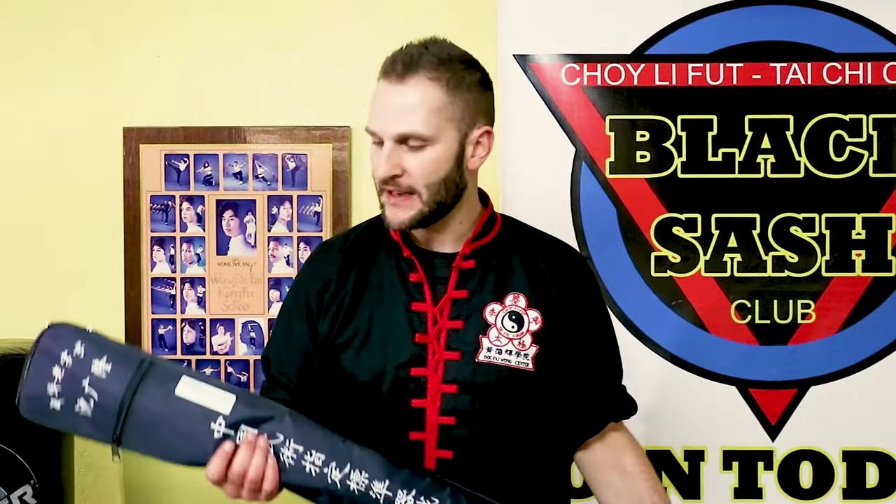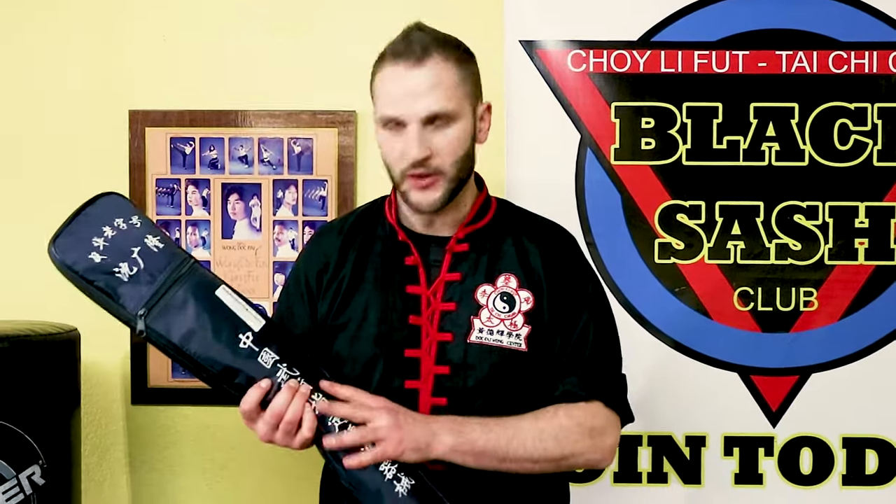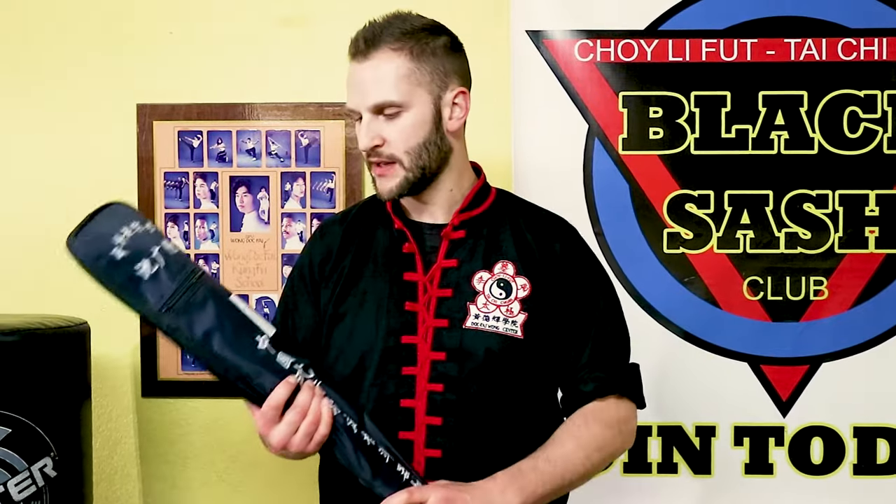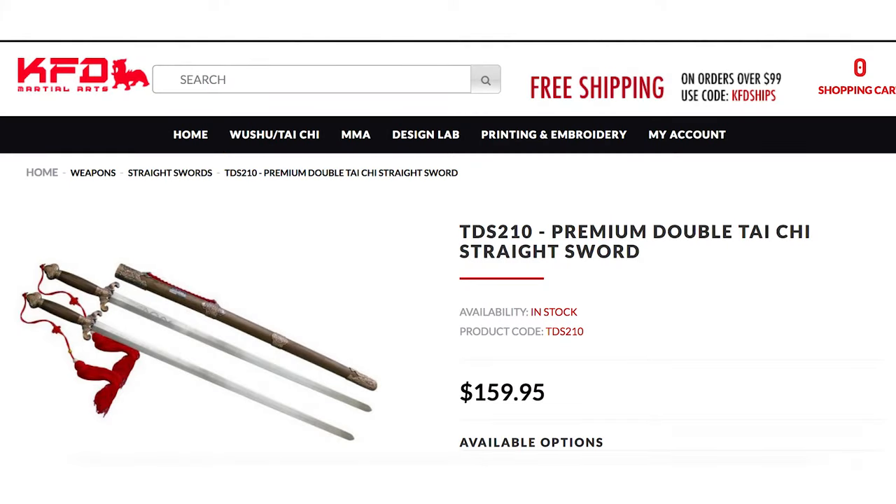Hey, what's up? This is Sifu Cuddle and I have a quick thing I want to show you guys. We just got these in from Kung Fu Direct. This is the double straight sword — actually the premium double straight sword. This is not the Wushu grade and I want to take a look at these.